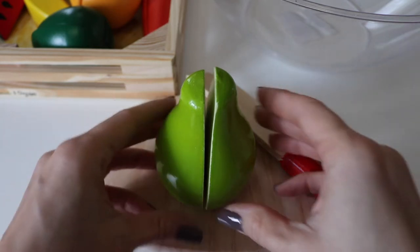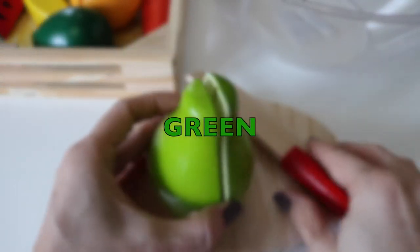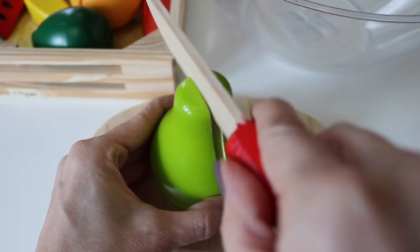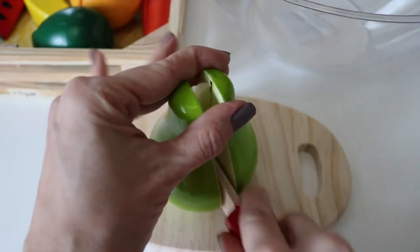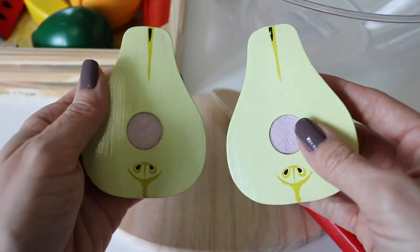Let's start with a pear. Green pear. I'm going to cut it in half. Two equal parts.